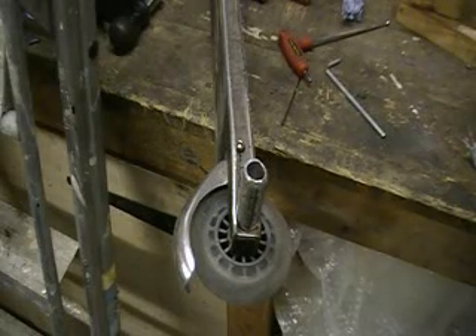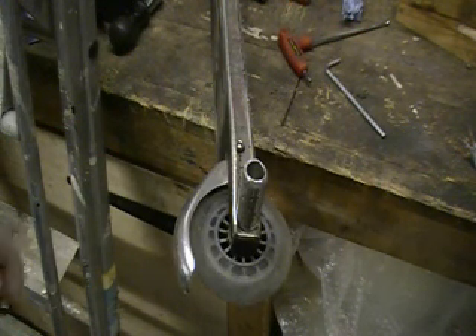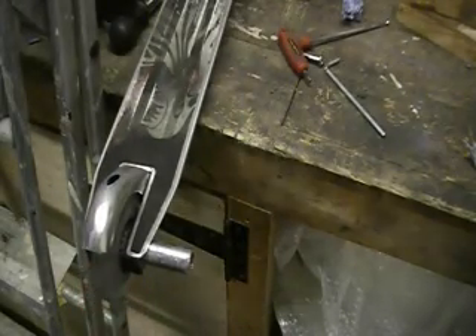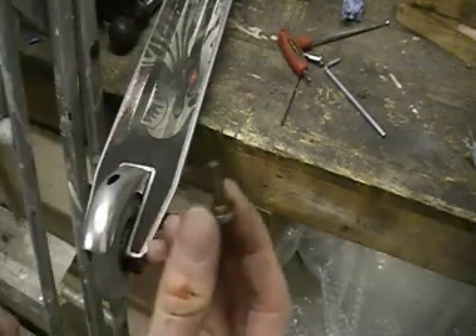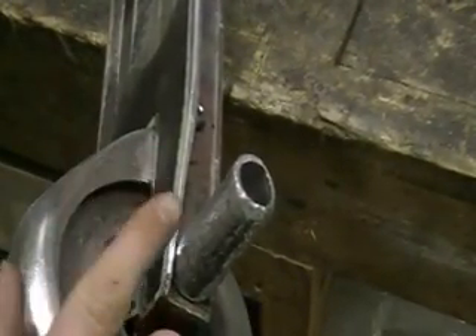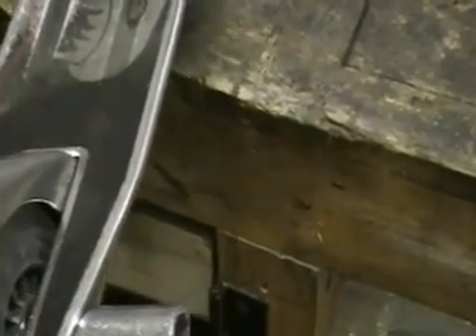Another thing I forgot to mention — the issue that some of you may have with putting the back peg on. On the back, you can see that I've got mine on the right hand side. On the side that you're putting the peg on, you need to use the threaded bit. If you use the longer bit, it seems to catch the peg on the metal on that little bit there. So if you use the small threaded part, it won't catch and it'll be alright.